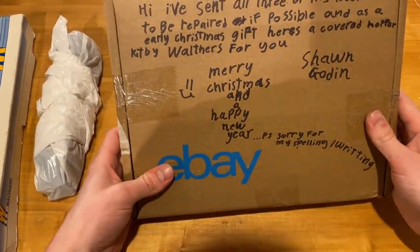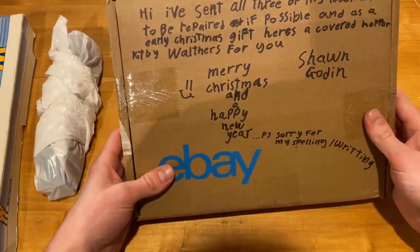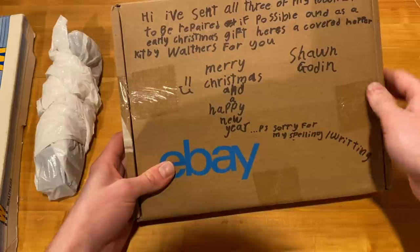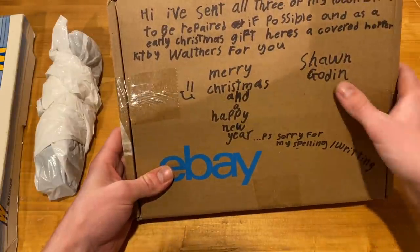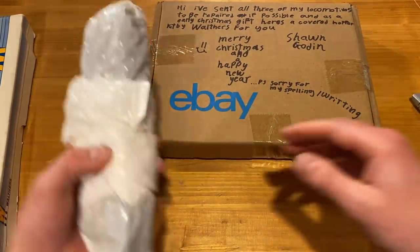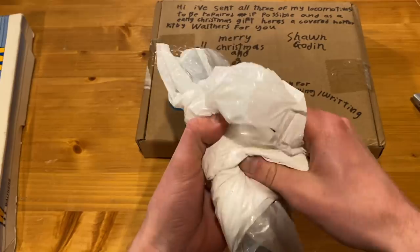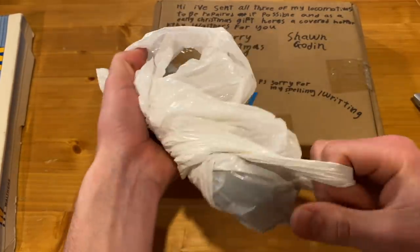The note reads: 'I've sent all these locomotives to be repaired if possible. Early Christmas gift — here is a covered hopper kit by Walthers for you. Merry Christmas and Happy New Year. Sean Godden.' So Sean sent this in. We're currently taking a whole lot of repairs at the moment just due to volume, but he said he was fine waiting, so that's all okay.